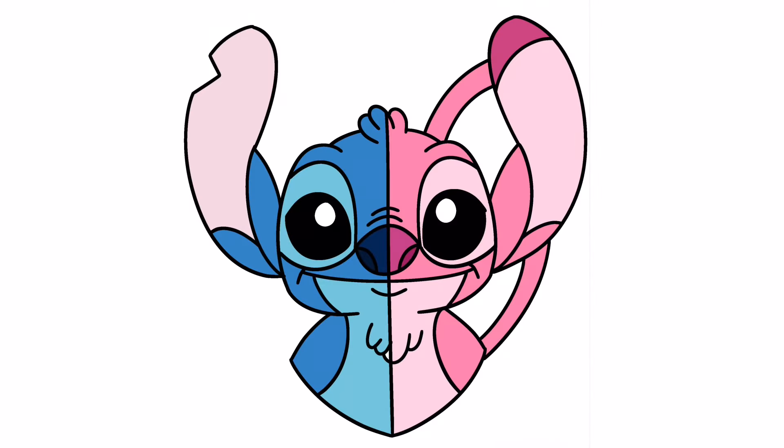And that is it — that's how you draw Stitch and Angel split face! You can pause the video and color it the way that I have done, or you can change your colors up if you'd like. If you enjoyed today's video please hit that thumbs up button and subscribe to the channel. Drop a comment below suggesting any more characters that you'd love to learn to draw next. Thanks so much for joining me on today's tutorial and I will see you all on the next one.